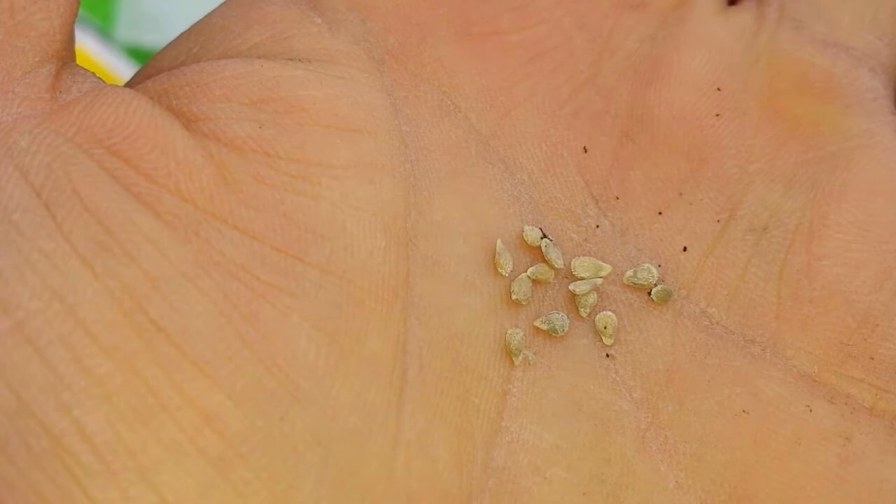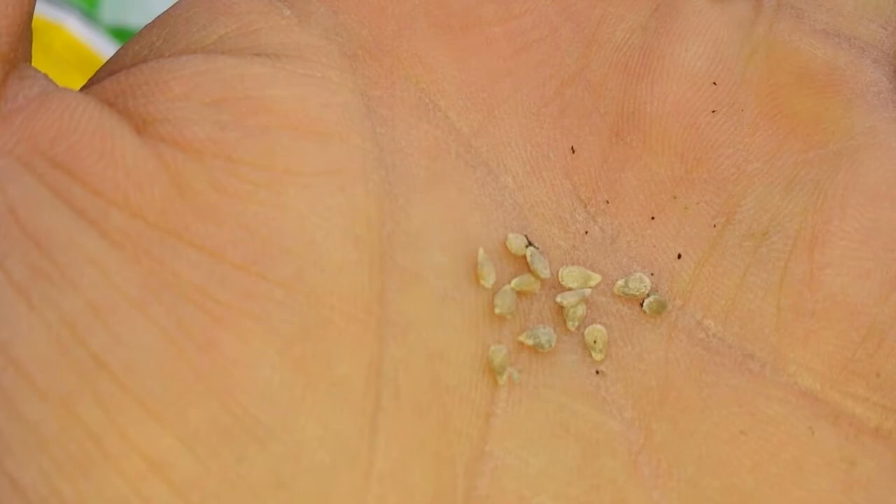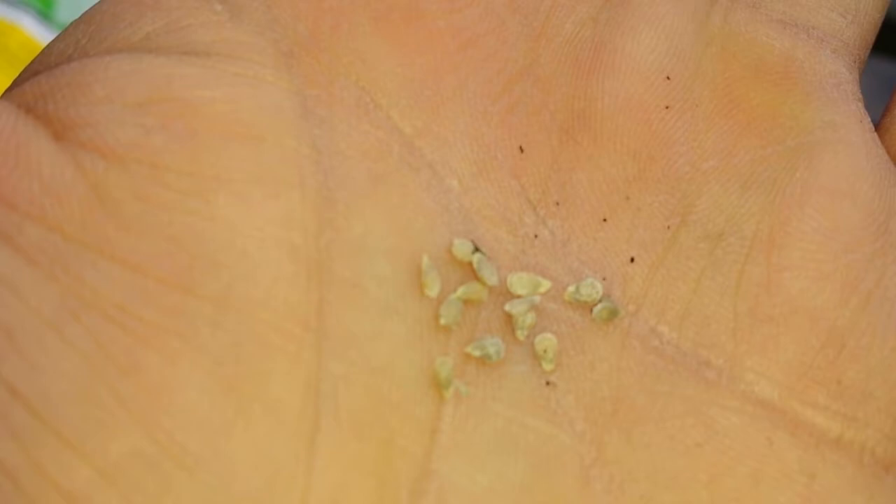The seeds look like this - 13 seeds I have here. I may go and buy more of this for this season. That's from last year's, so only 13 pots can be done right now.